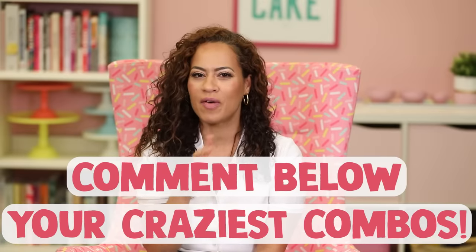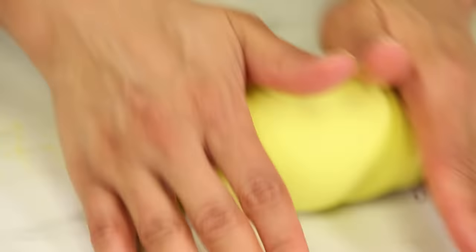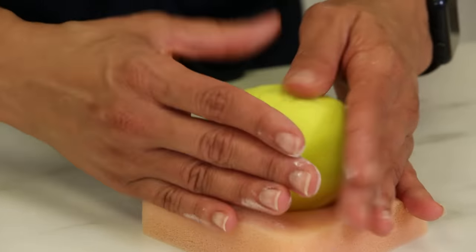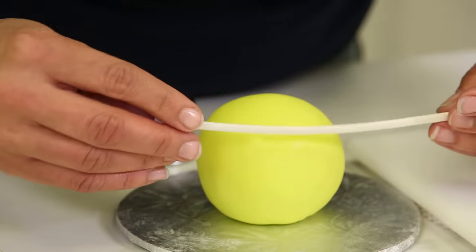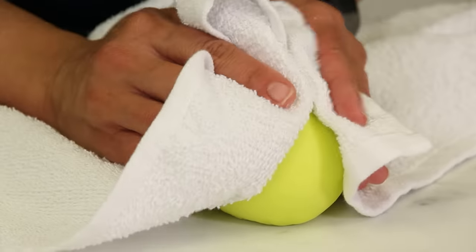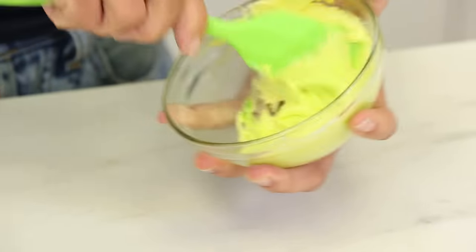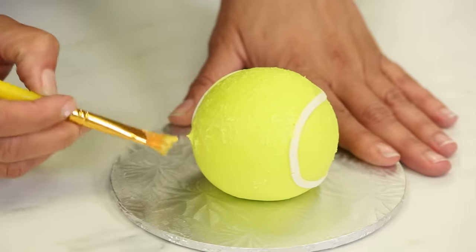If someone suggests in the comments below a flavor combination I've never used in a cake, I might cake it! I'm going to color my fondant to look just like a tennis ball — I was very happy with the results. You just want to drape it on top and smooth it as best you can with your hands. I used a strip cutter, rolled out some gum paste really thin, cut out strips, and added them to the tennis ball cakes. Rachel suggested coloring royal icing the same as the fondant and patting it on for texture, and it looks phenomenal — shout out to Rachel!